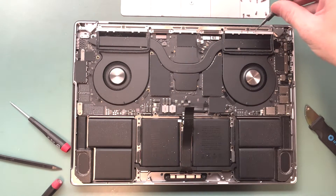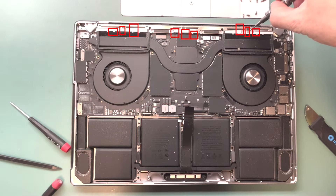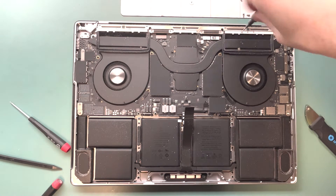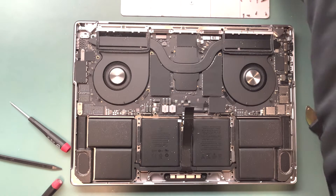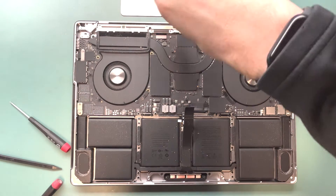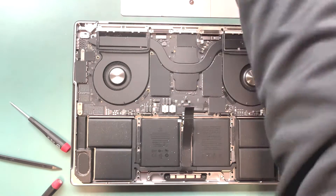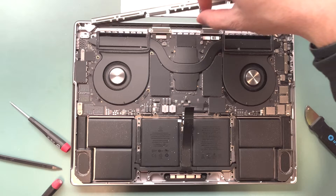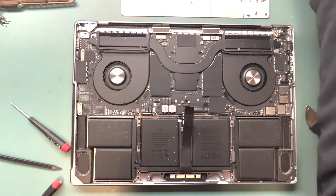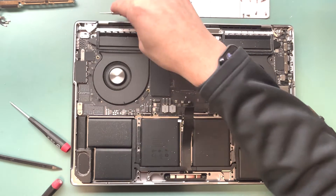Grab your P2 screwdriver and remove the nine screws from the top — luckily it's only nine screws now, it used to be around 20 for this repair. Then take out the Wi-Fi antenna, which is much easier to remove than it used to be. For the hinge covers, push them with a screwdriver or spudger — just flick them out and move forward with the repair.